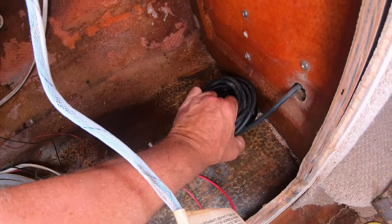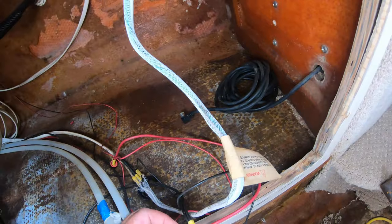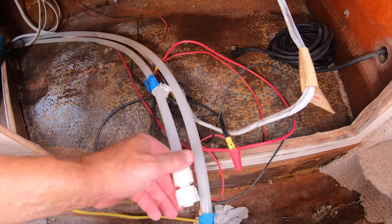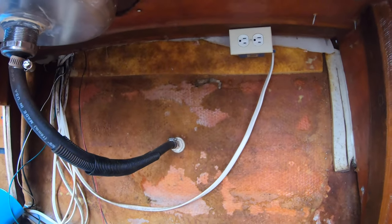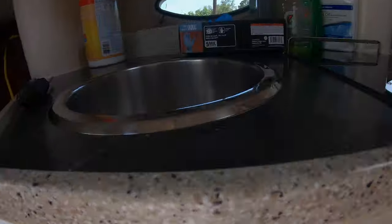Once we started ripping everything out of the boat to get rid of the mold and mildew smell, we started finding wires that went different places — some could be identified and some we had no idea what they were. For instance, these are the 12-volt lines that go to the refrigerator, and this is the hot and cold water line to the sink. As we went through everything and wiped it down, we found more and more wires, and I took that opportunity to identify and label every wire so it would be easier in the future if we were going to do any work on anything.